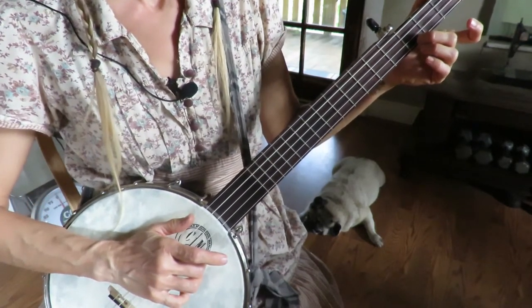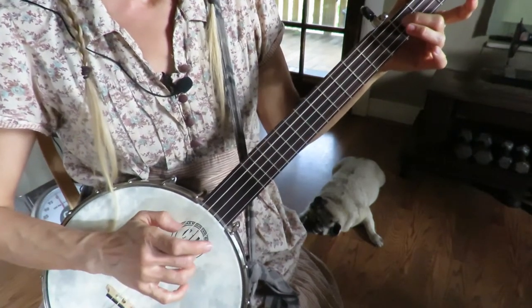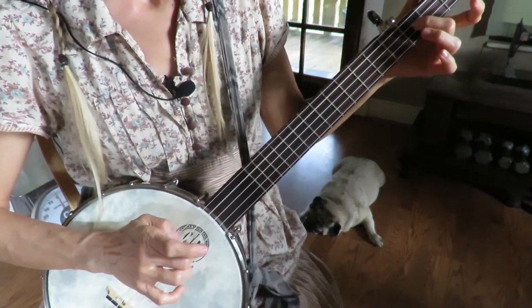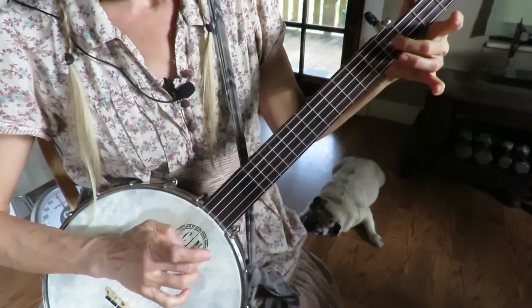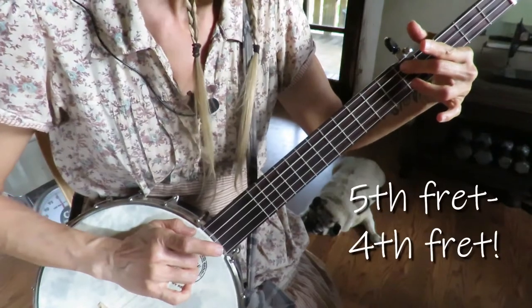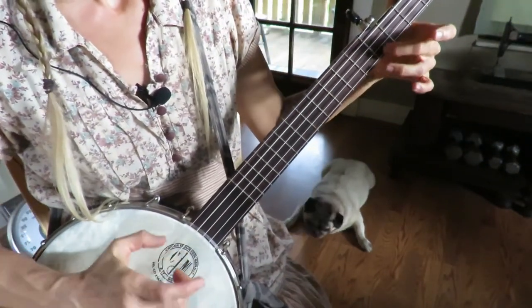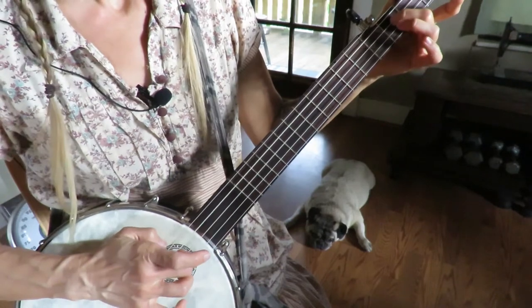The second section is almost the same, only the last part is different. We slide on the first string fourth to the fifth fret, open first string, third string fourth fret, strike the second string and third string, slide on the third string fourth to the fifth fret, open second, second, third, third, from the fifth string to the fourth fret, and strike the fourth string open, bum ditty.